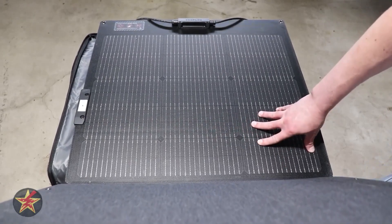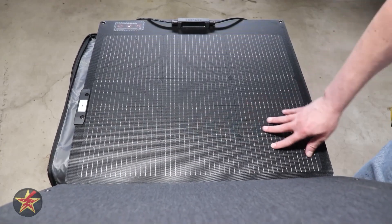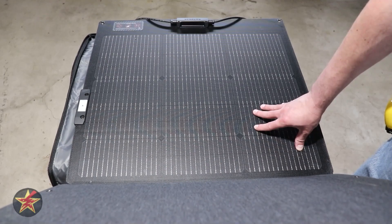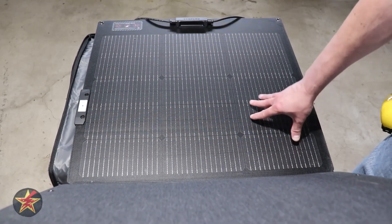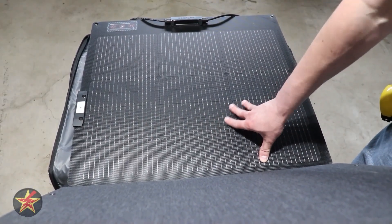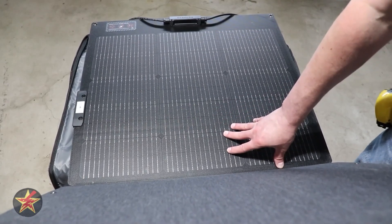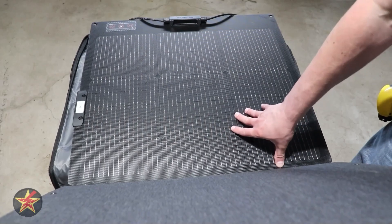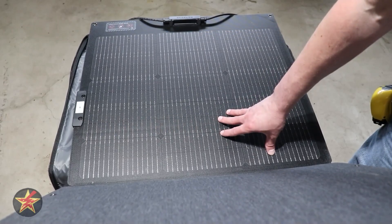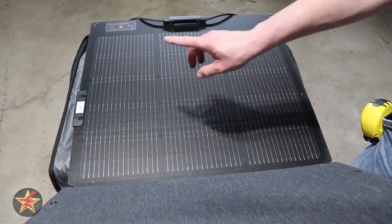For the Gen 2, EcoFlow solar panels now use N-type TopCon monocrystalline silicon, compared to the previous PERC monocrystalline cells. The big difference is that TopCon generally offers higher efficiency and better performance in higher temperatures, while PERC cells are known for their enhanced light absorption. It's a trade-off, but when we open this up we'll talk about some other things to consider.